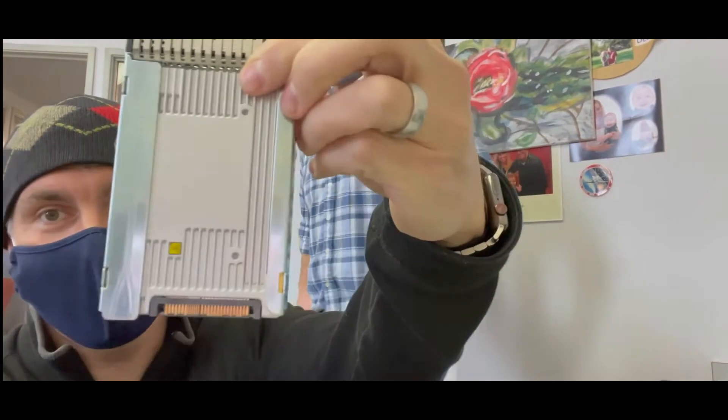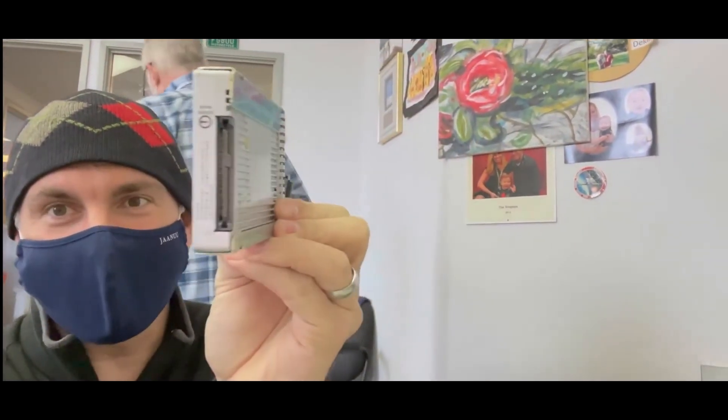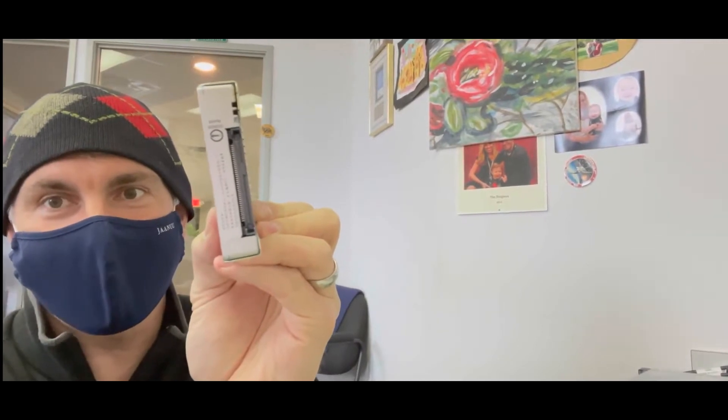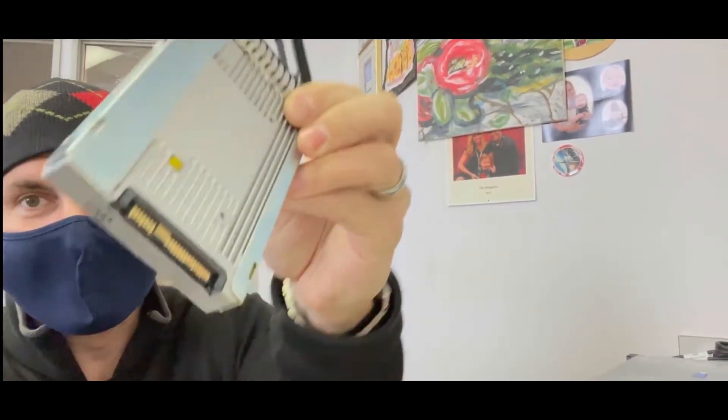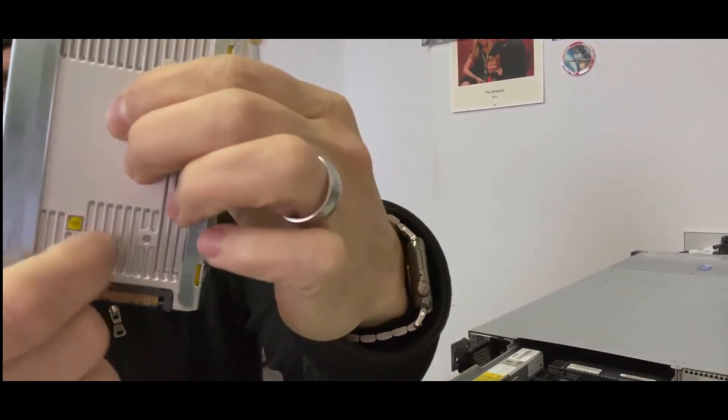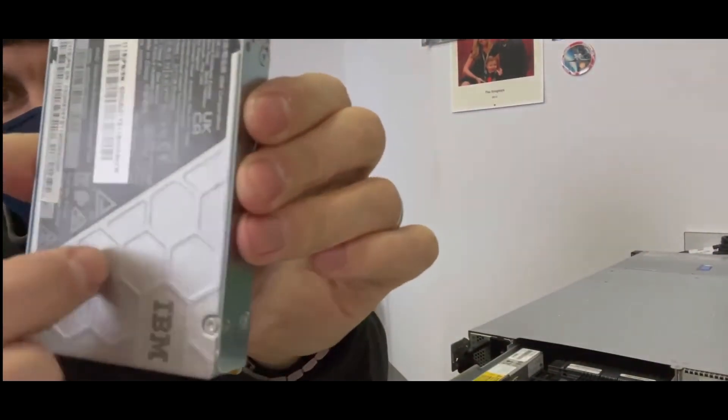I wanted to show it to you because it is a beefy package for that NVMe device. Look how thick that is — that's the entirety of that package, that 2.5-inch 4 impactor package. Additionally, this is some pretty heavy duty aluminum on the outside with some cooling fins here, and this side too.